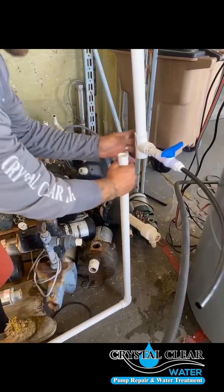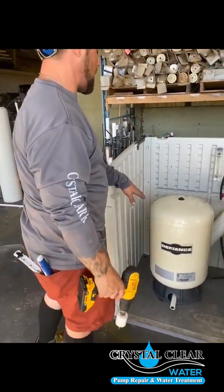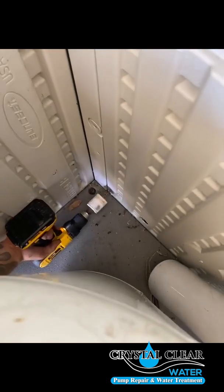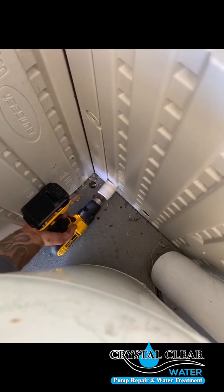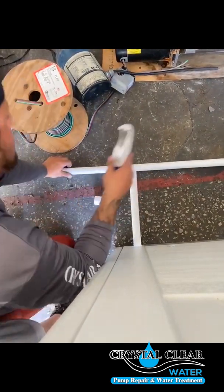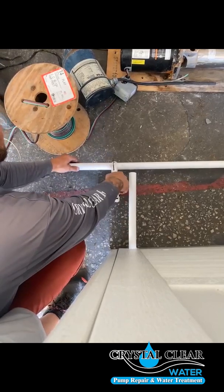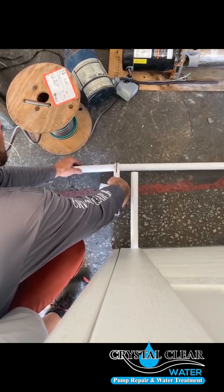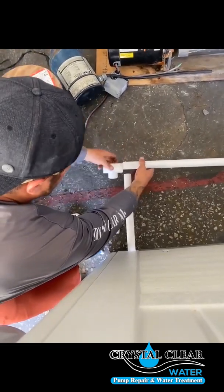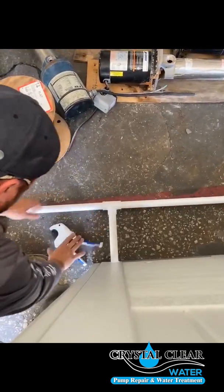From the bottom of the backwash T, plumb down one-inch pipe to a 90. Bring one-inch pipe back into the cabinet and drill another hole for the house feed. With the hole we just drilled, put a piece of one-inch pipe in. A piece of pipe coming from the backwash tube down the back of the cabinet — we're going to T in. Clean, glue, and this is still coming out the side of the cabinet to your post filter.